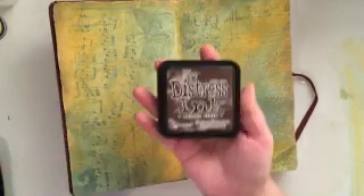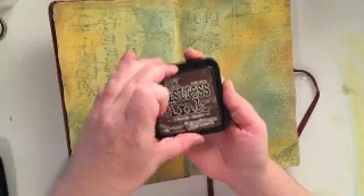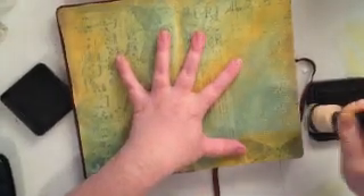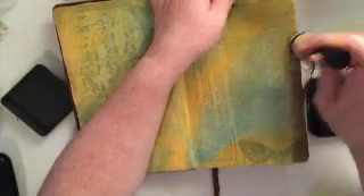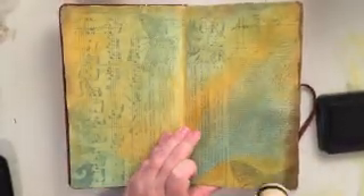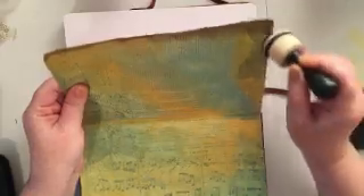It's all completely dry and the next thing I'm going to hit it with is distress ink in the color walnut stain. I'm just going to use my dauber tool along the edges — it really frames the layout nicely and also gives it a really nice distressed look. So I'm just going to go all the way around the edges with that distress ink.